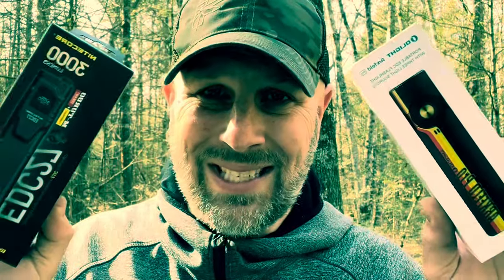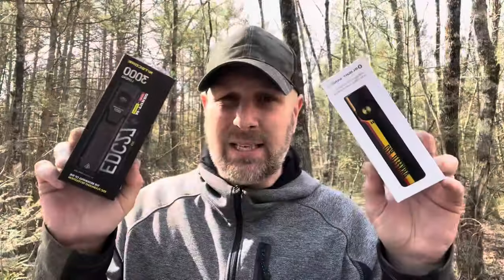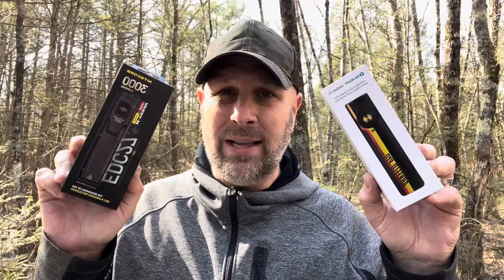Olight or Nitecore — which one of these EDC lights is better? What's up guys, Tim here from Everyday Tactical Vids. I have reviewed an Arkfeld Pro before and an EDC27 before. This is from Olight, this is from Nitecore. Which one is better? That's what we're going to talk about in this video.